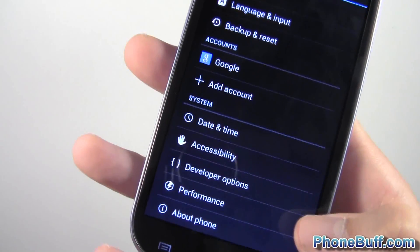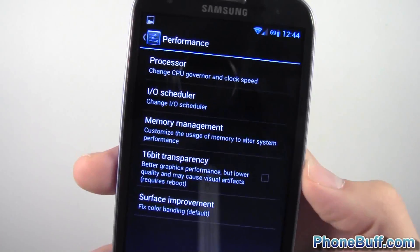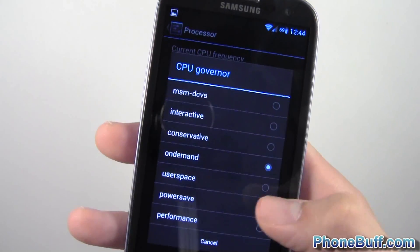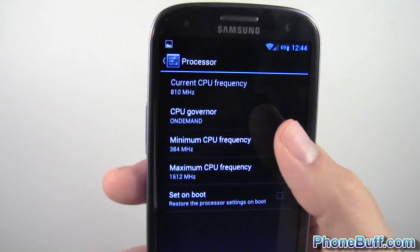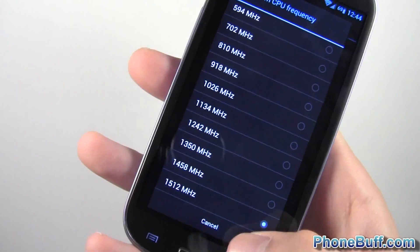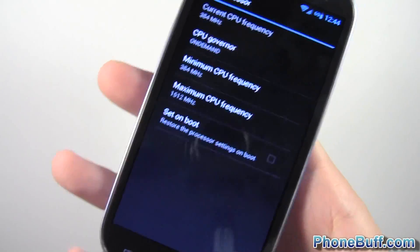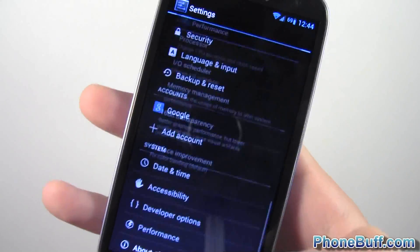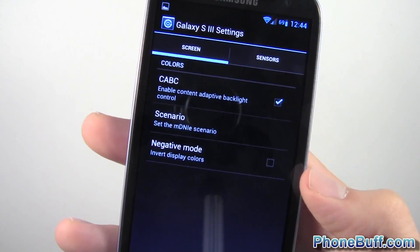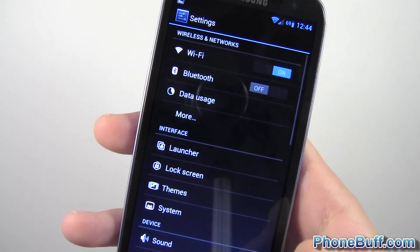There's also a Performance section, which comes with a big warning. It's basically like the SetCPU app built in — you can change the processor governor, currently set to On Demand, and adjust the minimum and maximum CPU frequency. I can't push it higher right now because I don't have a custom kernel installed, but with one you might be able to overclock further. There's also an Advanced tab with additional options, which I won't get into.